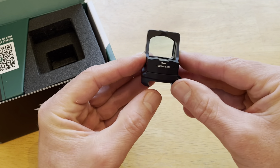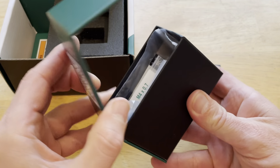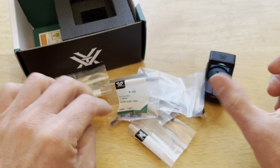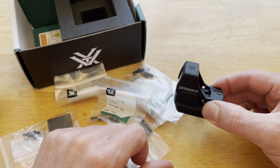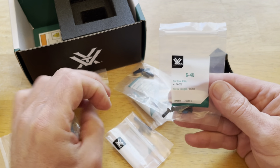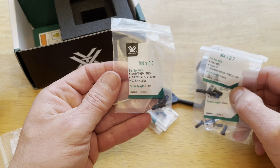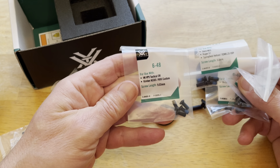I got the Picatinny rail mount on it, which is what I needed. It comes with a lot of other types of screws and things inside — it's got one plate, looks like a Glock adapter plate. I would recommend putting this on a 43X. There's a smaller version called the Defender CCW, but this is the Defender ST, so this is for a full-size pistol. It's got screws for the FN 509, Glock, Ruger, Springfield Hellcat, Sig, Canik, and CZ.